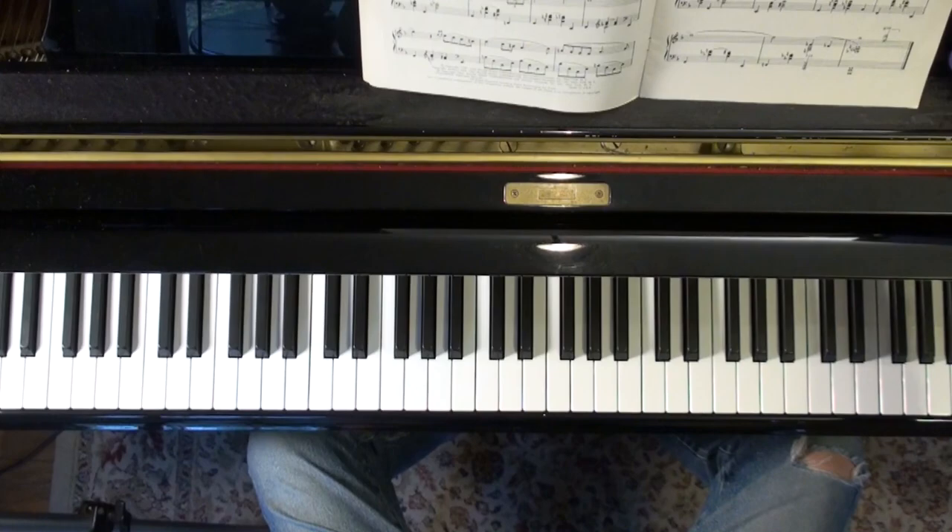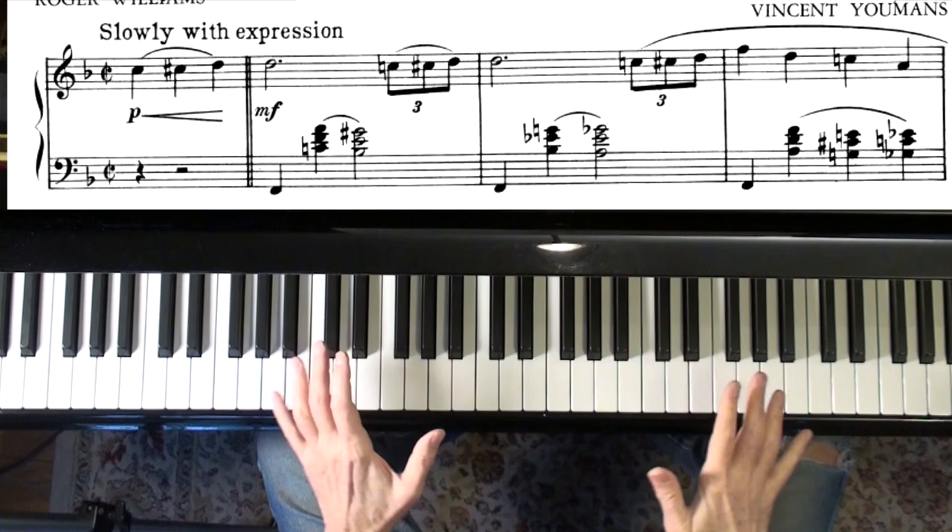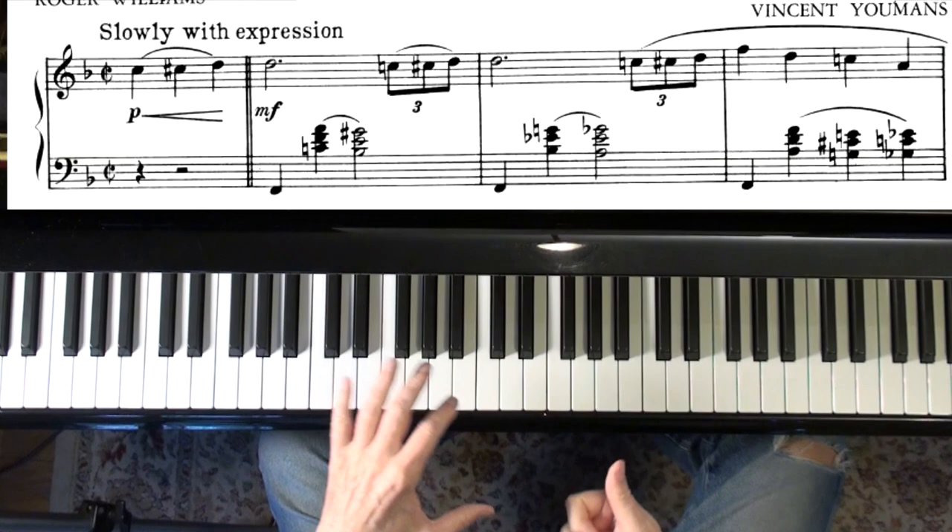Hey everybody. Haircut. I got a song out of this book today — Roger Williams — and it's 'More Than You Know.' The reason I picked this song is because it covers some of the things that we've been talking about. There's some really great chord voicings, kind of similar to the rootless voicings that we've been doing. There's some pedal point.